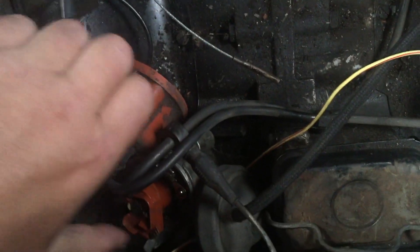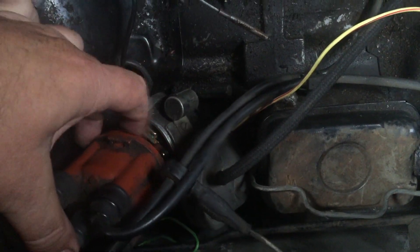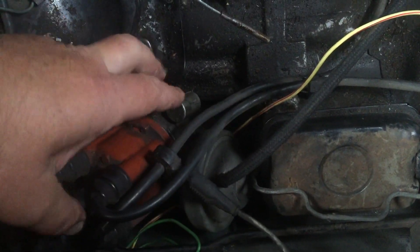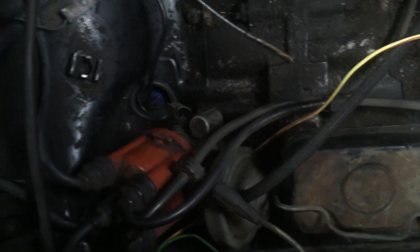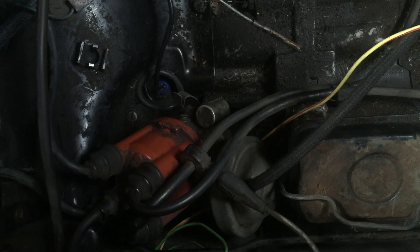Today we're going to change this distributor out. This is the stock dual vacuum distributor that comes on the type 4 motors — great distributor for these, but sometimes they wear out and they're no longer available. We found the Petronix one works better in a lot of instances than the stock ones do.